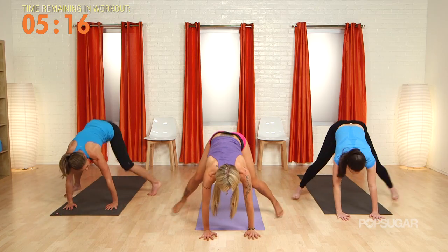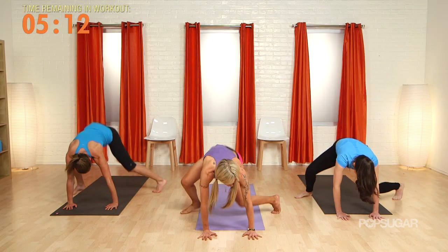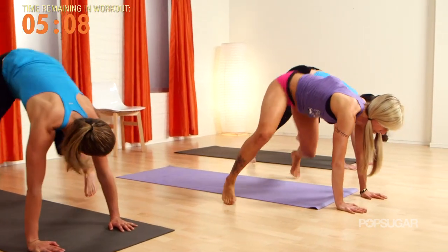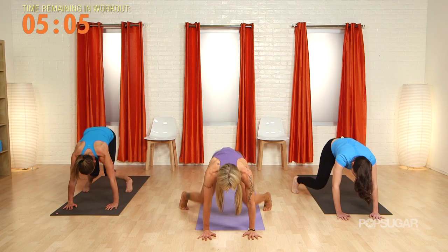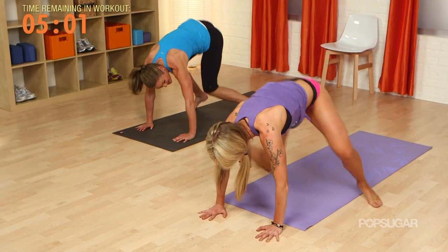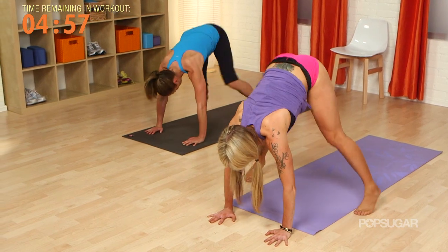Let's speed it up. Make sure you're driving that tailbone up — weight should be in the hands, working those shoulders. Double knee — let's go. Single knees, no hop, let's go. I feel this all through the core and legs. Forward fold, take a breath.